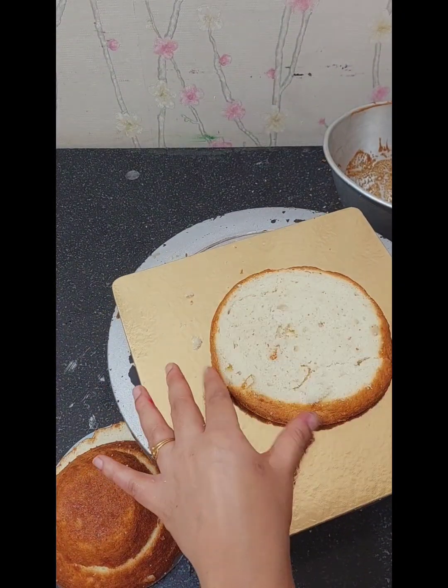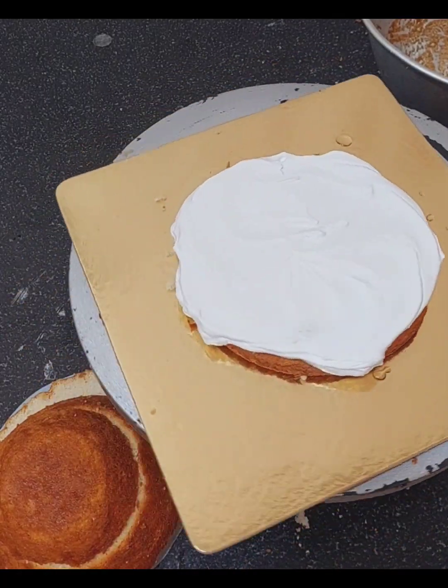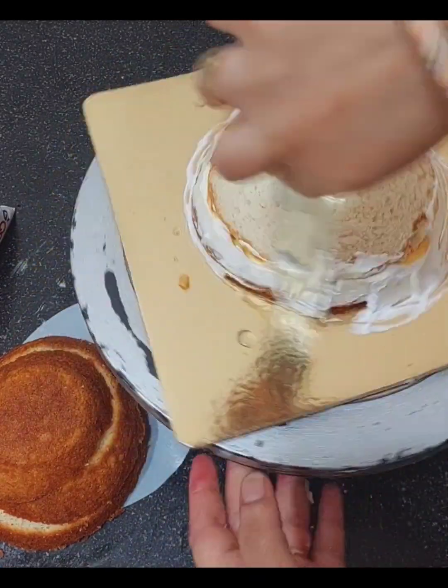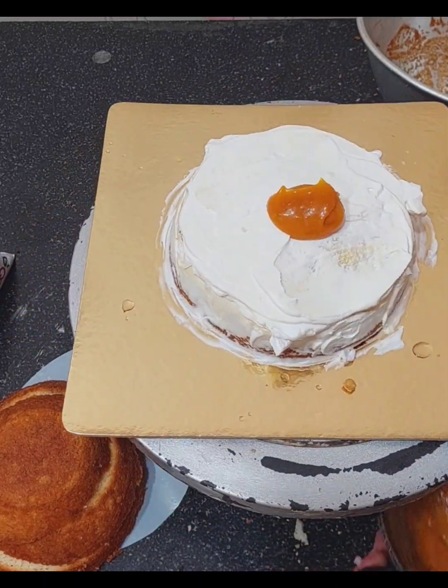I started making the base shape here using a mold. After using the mold, I needed to check whether the setting was good. The cake actually broke because I cut it while it was still too warm, so I decided to put it in the fridge first, applied the crumb coat, and let it get cold.